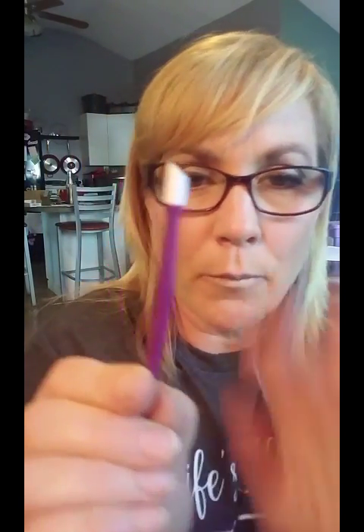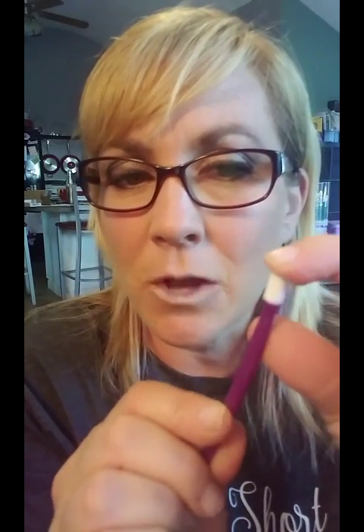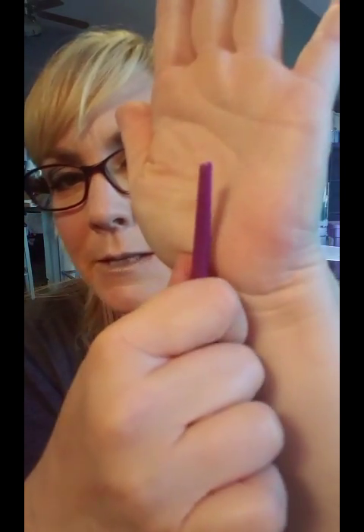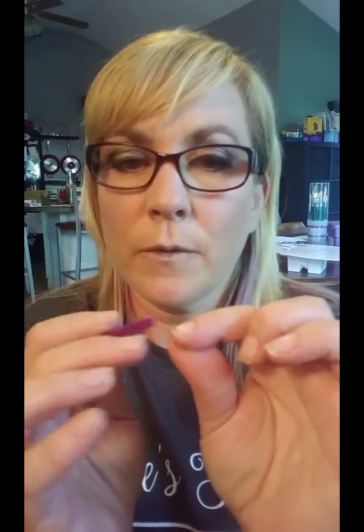We have two tools you can use for that. In our basic application kit, you get the purple rubber pusher. It's got a soft rubber tip, so you can use that to push back your cuticles — the bottom cuticle and the sides, all the way around. On the other end is an angled flat portion that you can use to scrape away that invisible cuticle right where it would be.